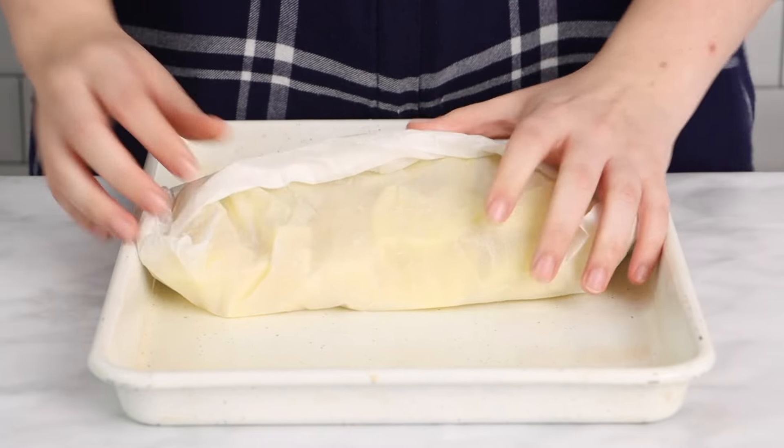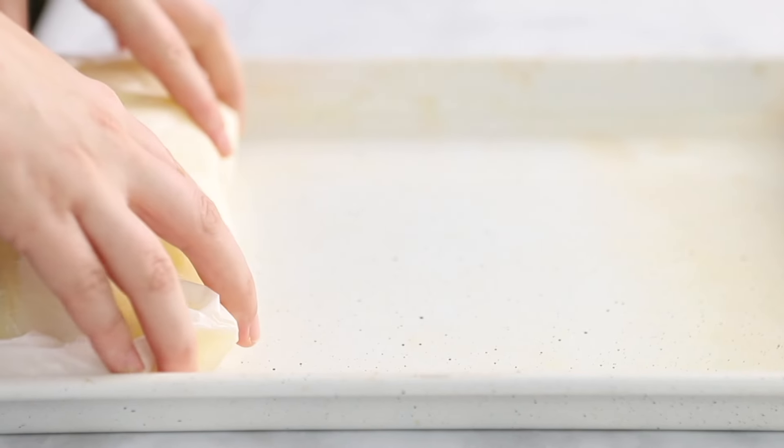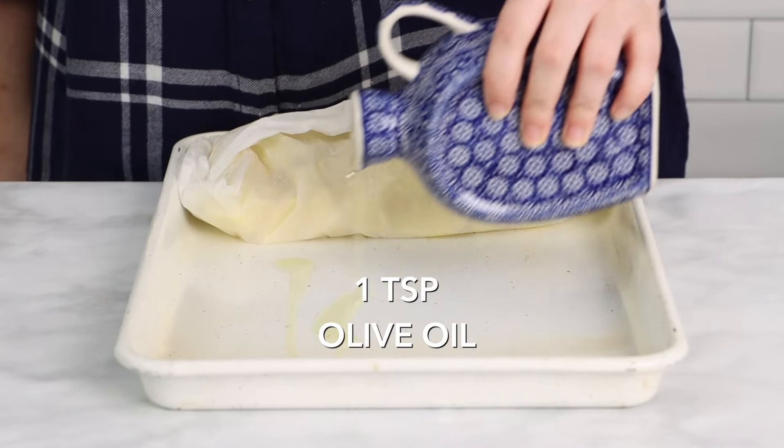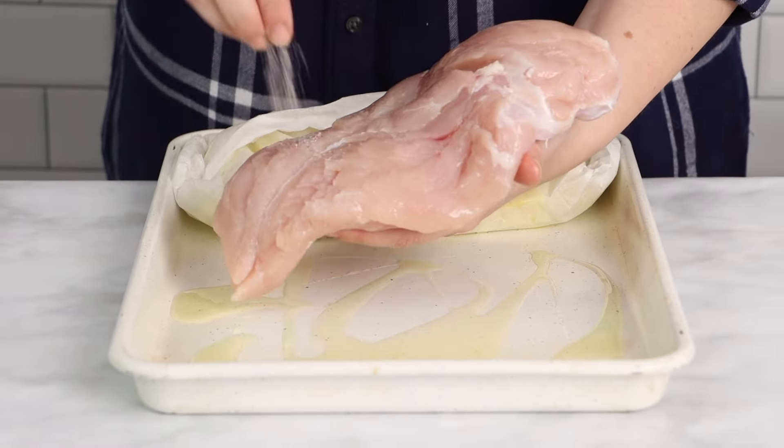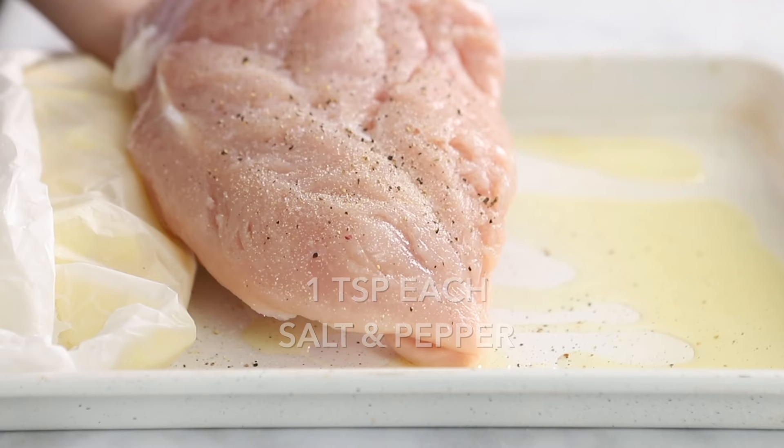Season them with about one teaspoon of salt, and you can add about a tablespoon of butter if you'd like, and we're going to secure them inside a parchment paper pouch. This is going to actually steam the potatoes as they roast so they end up nice and moist.